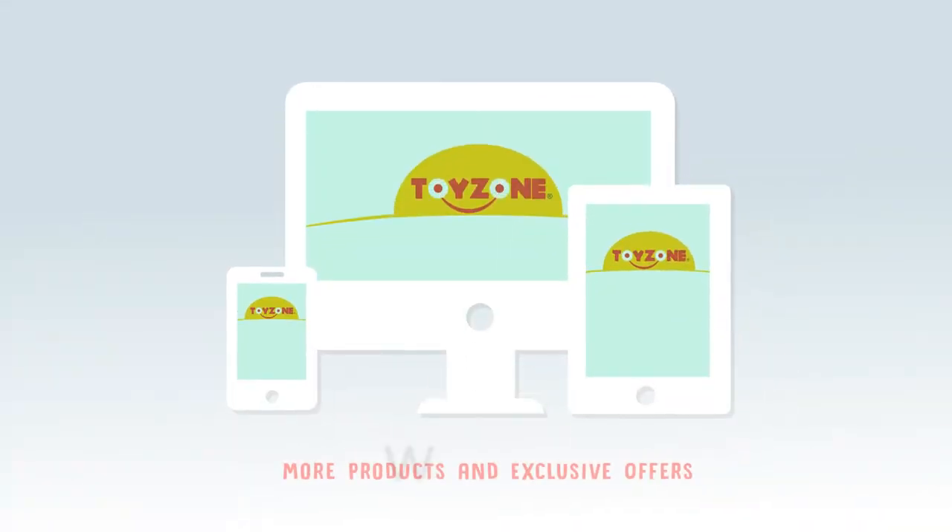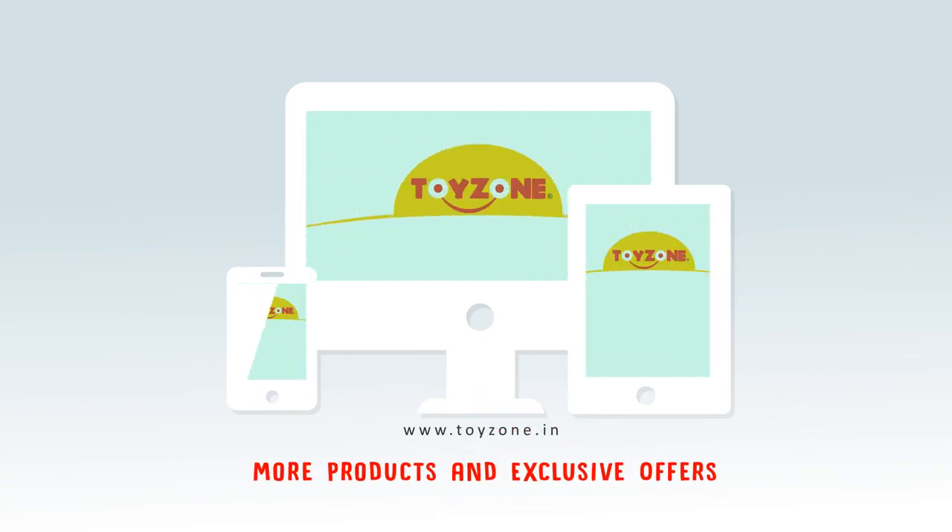Thanks for choosing ToyZone! Visit our website for more products with exclusive offers!